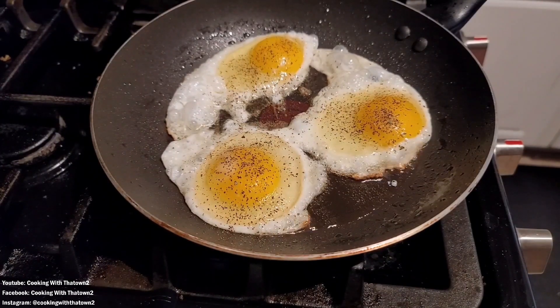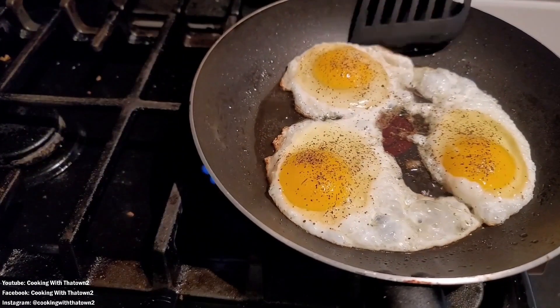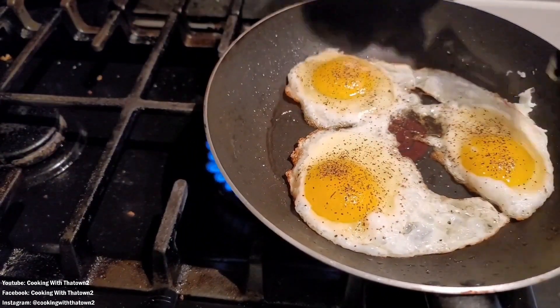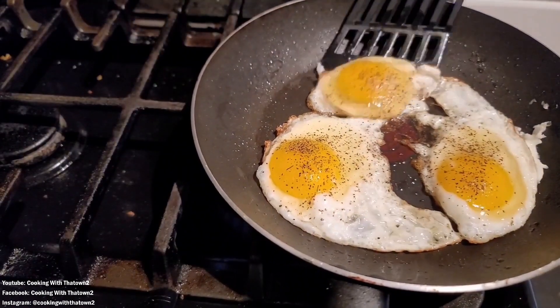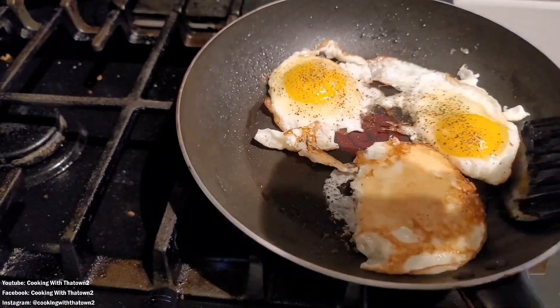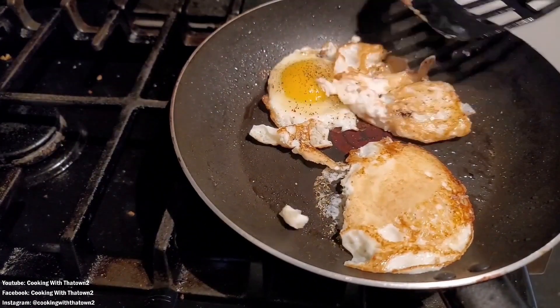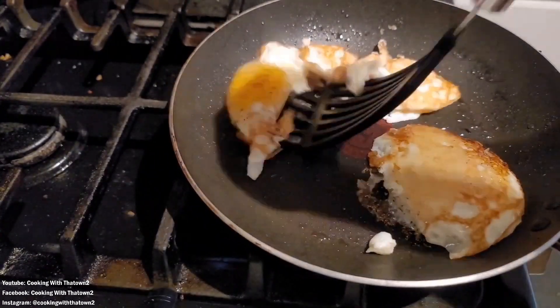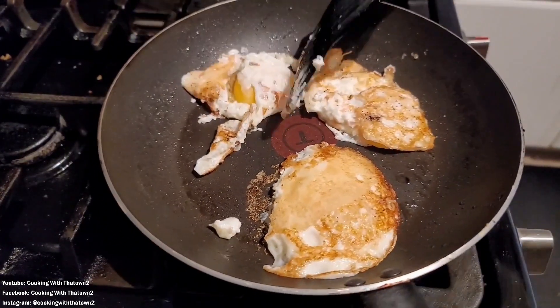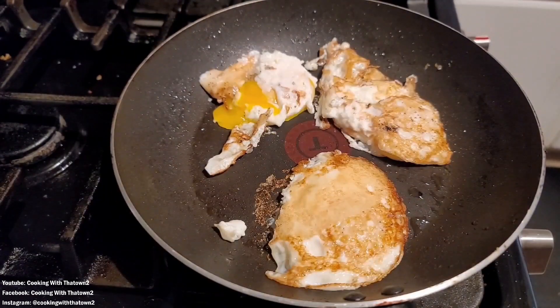Once the eggs start to cook through and solidify on the bottom half, we went ahead and tried to flip them over. You can see this egg here is not budging. This pan — I think it's a T-fal pan — I think it's on its last leg and the non-stick aspect of it isn't working so great. But once we were able to sort of flip that egg over, the yolk busted out of that one.